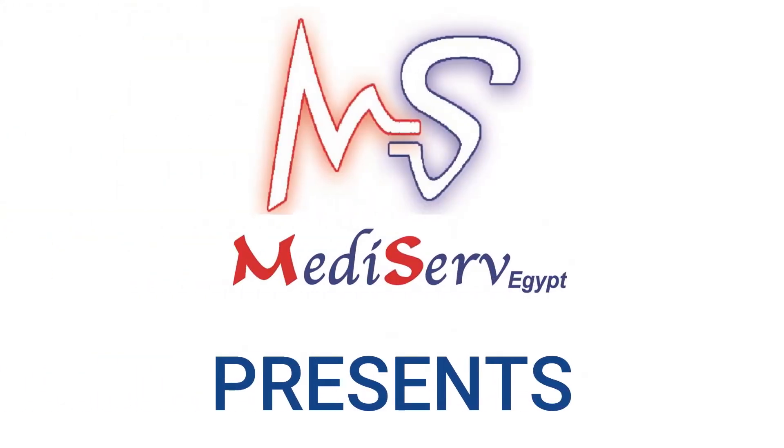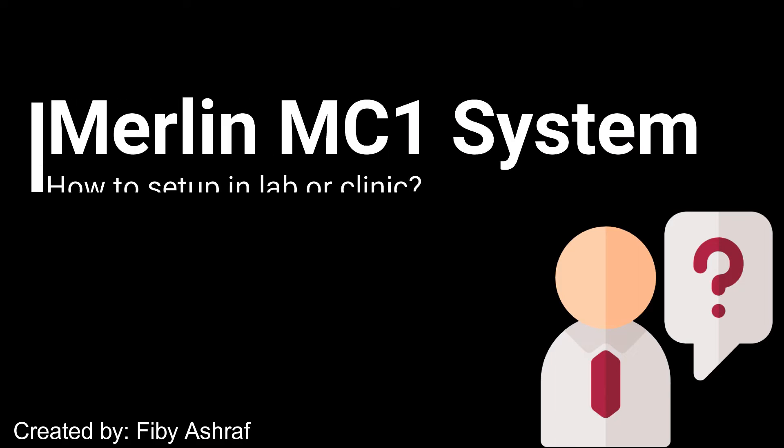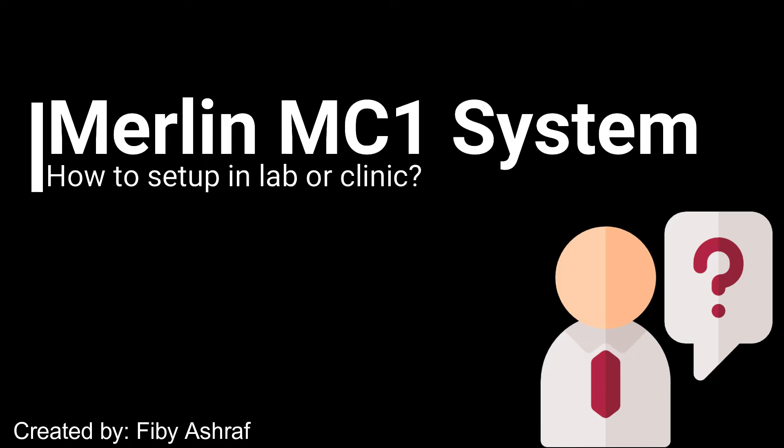MediServe Egypt Company Presence. How to Set Up Merlin MC1 in a Laboratory or a Clinic.